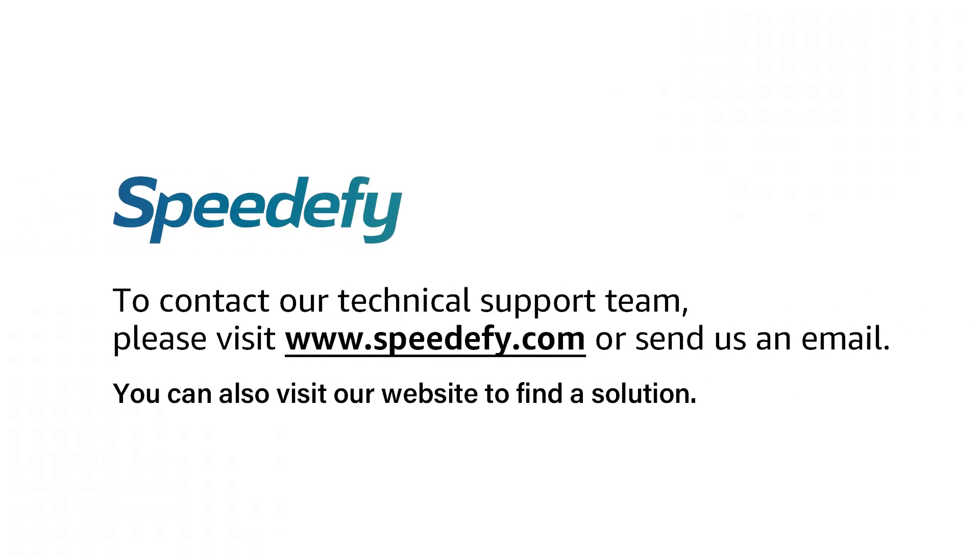We are here to help. If you have a problem setting up the router or have any questions, please contact Speedify customer support at www.speedify.com or send a direct email to cs@speedify.com.